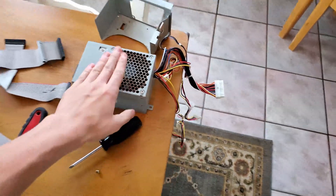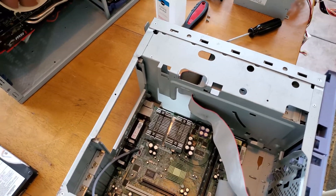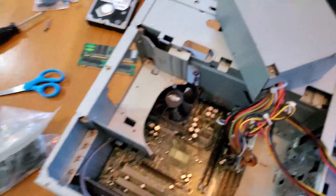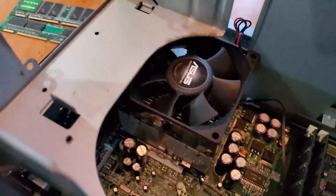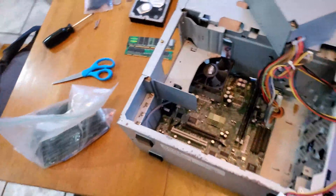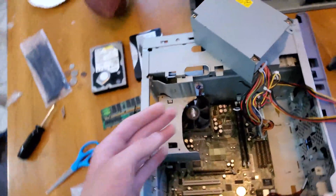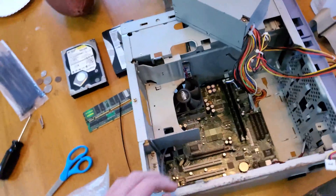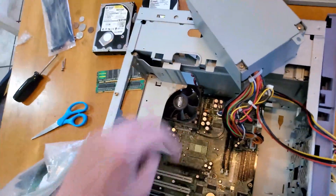I found an ASUS fan from some M2 motherboard — one of those basic M2 coolers — and it was the exact same dimensions as the heatsink on this Socket 462 board. I just took some tape, wrapped it around the heatsink, and the cooler fit fine. I have a feeling that's gonna work great and it's already plugged in.